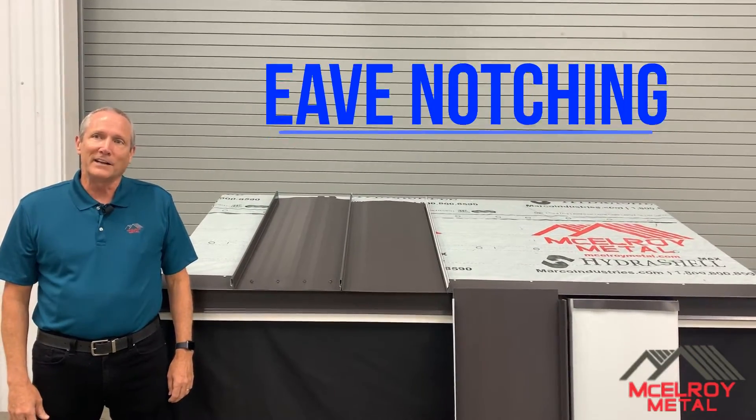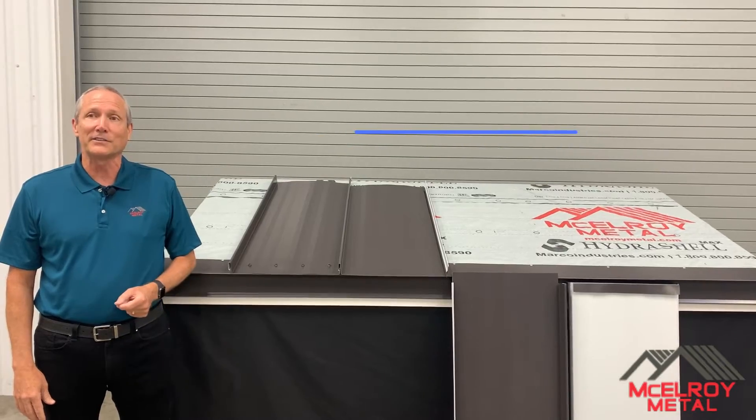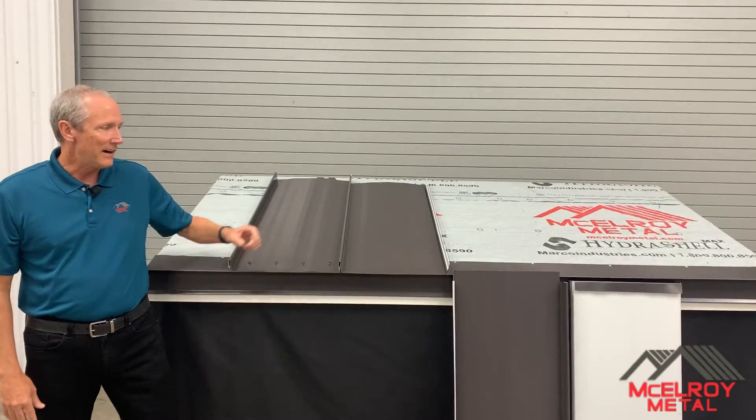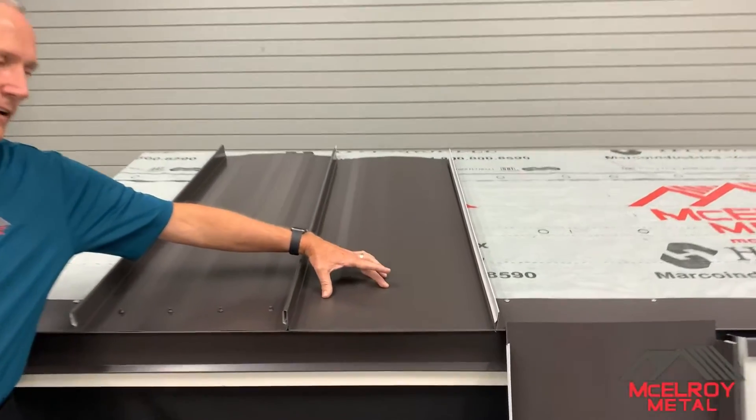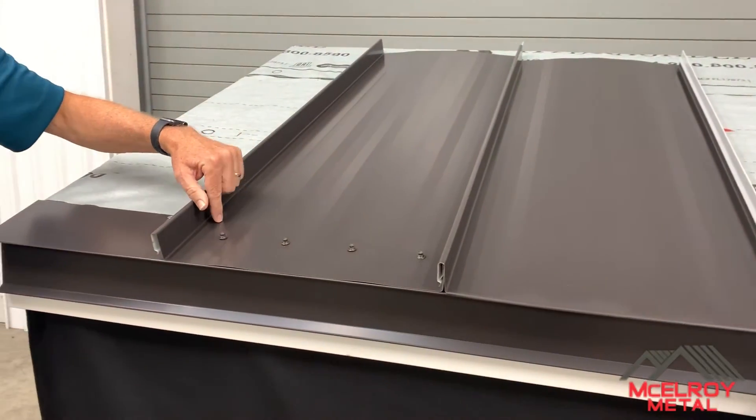Factory eave notching is a value-added service some manufacturers provide to save contractors time and money. An architectural eave detail is shown here, which eliminates the need for exposed fasteners along the eave of the building.